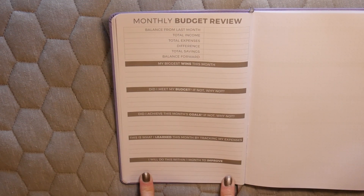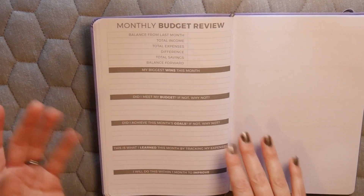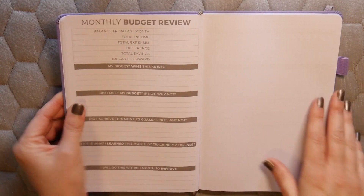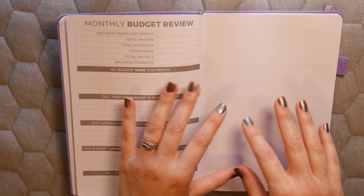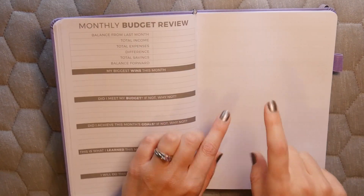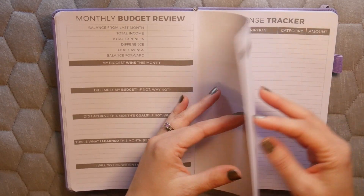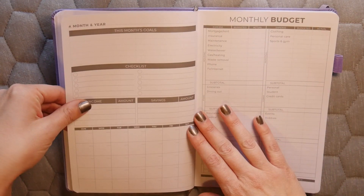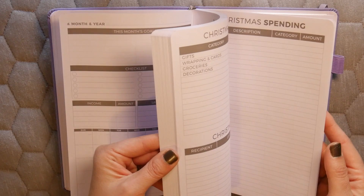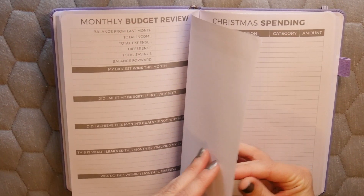The monthly budget review gives you a chance to compare last month to this month, and includes motivational prompts like: 'My biggest win this month was,' 'Did I meet my budget — if not, why not?,' 'Did I achieve this month's goal?,' and 'I will do this within one month to improve.' There's also a dot grid notes page, and then the whole cycle starts over again.